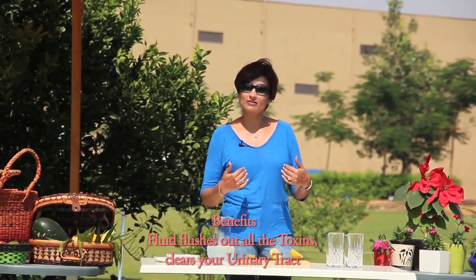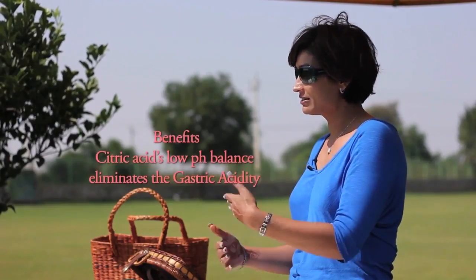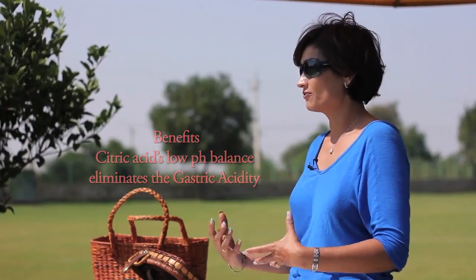When you've been sleeping and your body is not ingesting any fluid, your liver is still working — it's still breaking up the toxins. So we want to start the day with a little bit of fluid in any case, so that we can flush out whatever it's done during the night. We also want to get the body going at a neutral level. Citric acid has that low pH balance, which eliminates that gastric acidity. The combination of the increased fluid and vitamin C helps get all of those issues addressed.